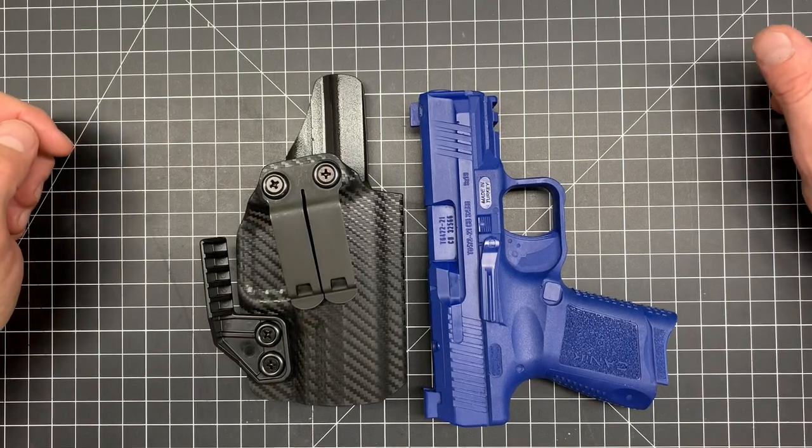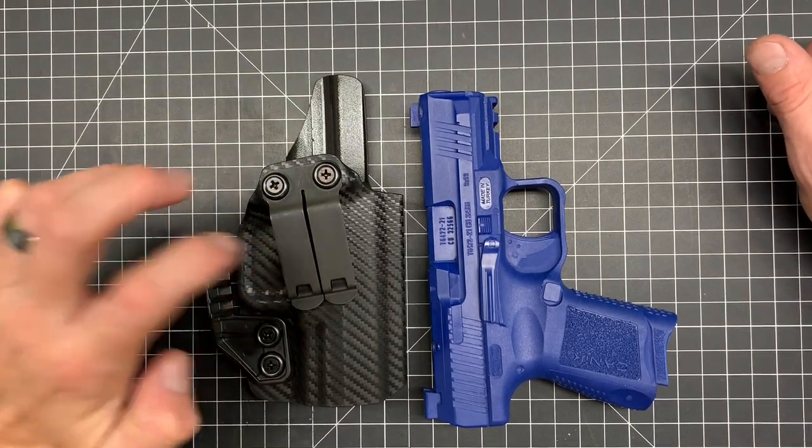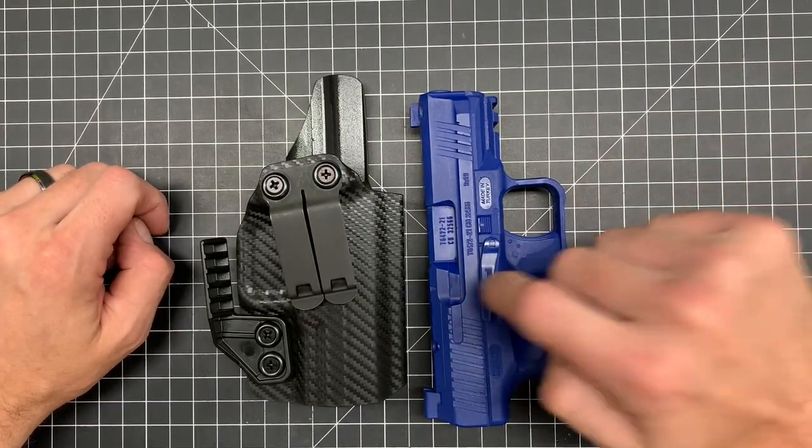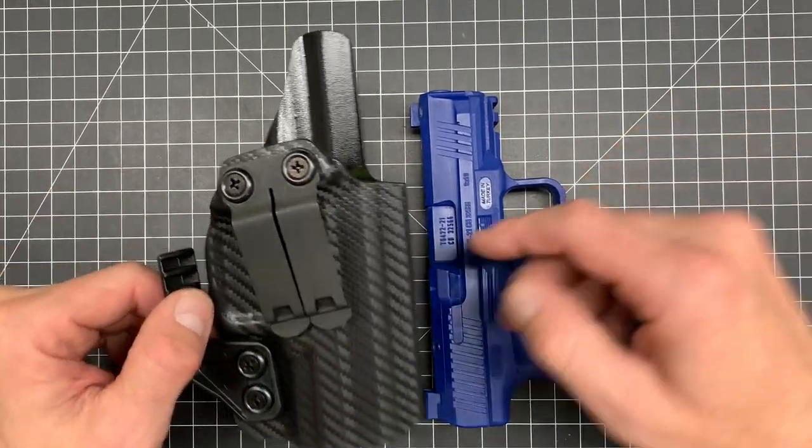Hello everybody, Mark here from Pine Tech, and today we're going to be taking a look at my compact holster for the Kanik TP9SC. This is going to be an elite model, which is what my blue gun is.